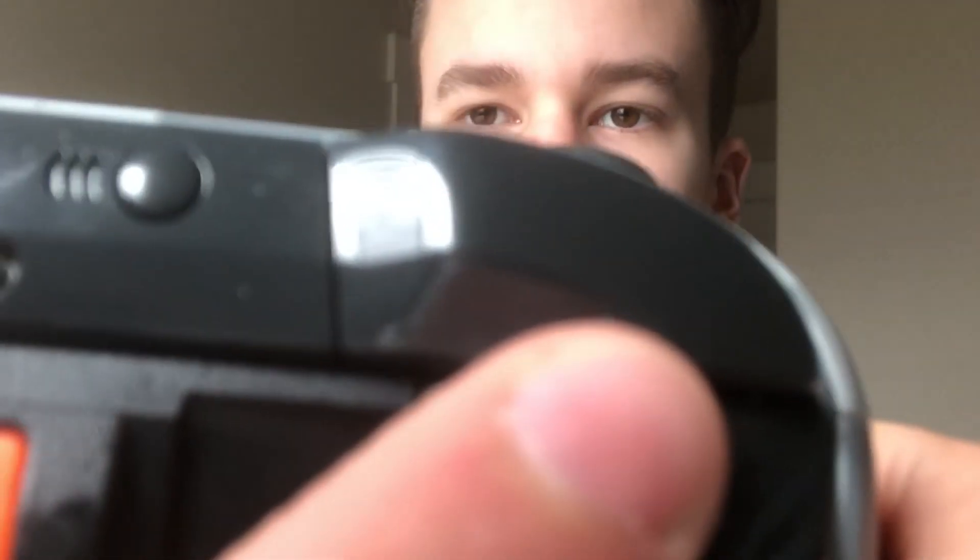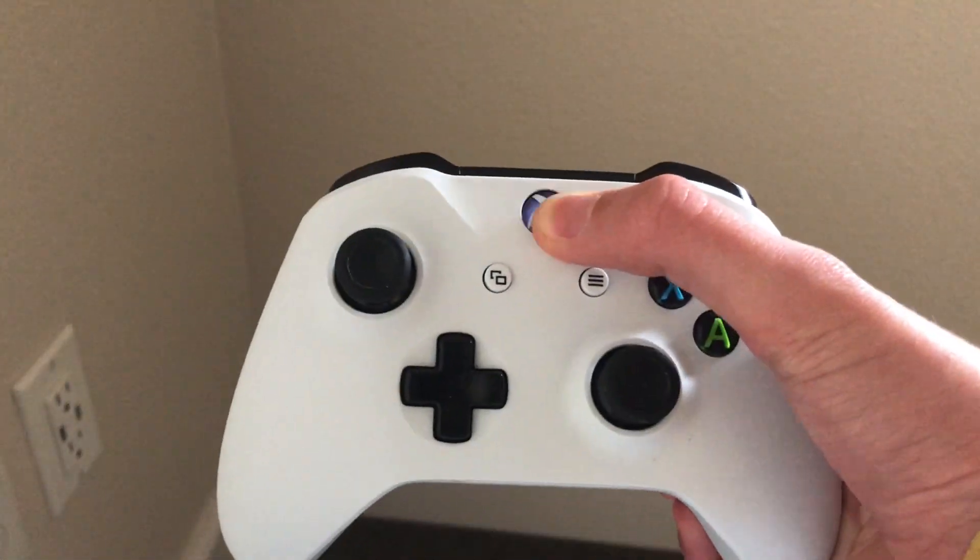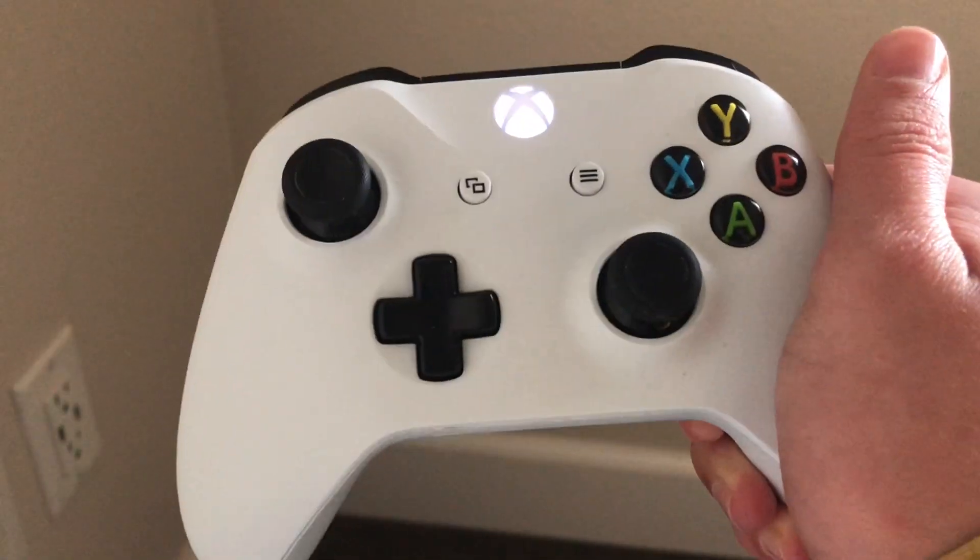You want to turn your Xbox One controller on and hold down the pairing button for about five seconds. Make sure your Xbox One controller is in pairing mode by turning it on after it's been disconnected.